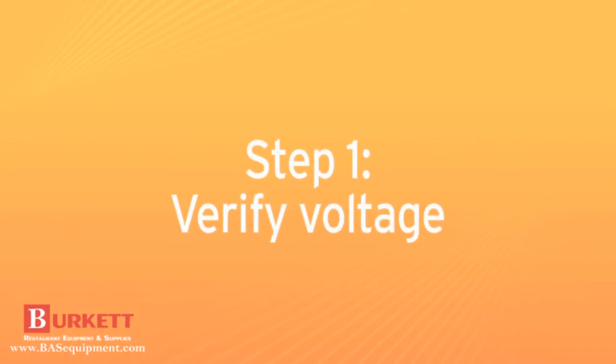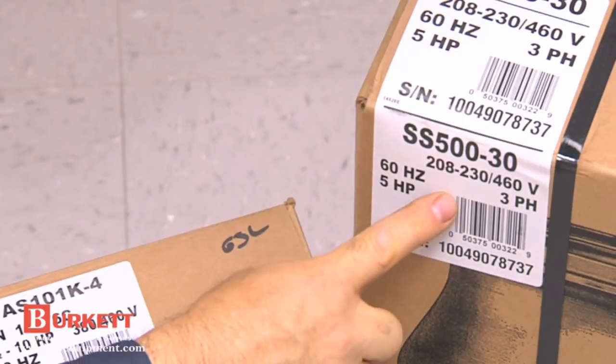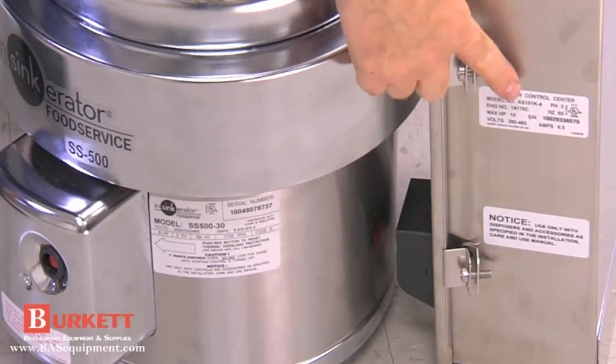Prior to unpacking, verify the carton labels match each other and the power supply. After unpacking, check to ensure that the spec plate on both the disposer and the control panel match the power supply.